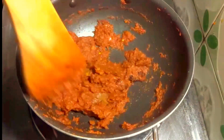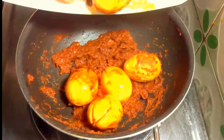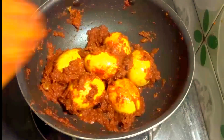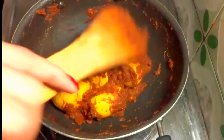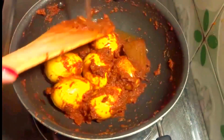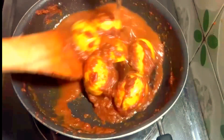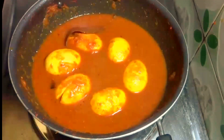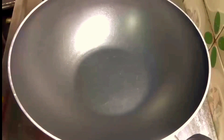Stir fry over medium flame for about 3-4 minutes until the oil starts coming out on the surface. Once the oil comes up on top of the masala, add the egg pieces into it. Mix well and cook for about 2-3 minutes. Now add 1 cup of water slowly so that the color of the dish remains intact. Cover and cook for about 8-10 minutes.